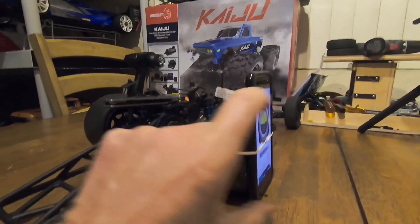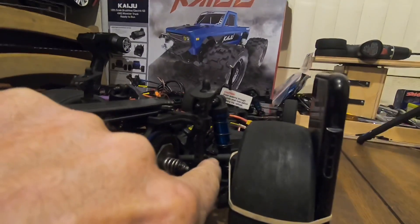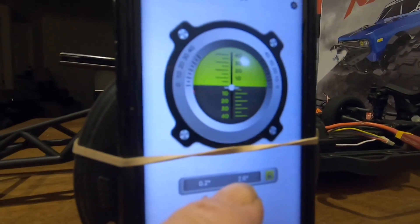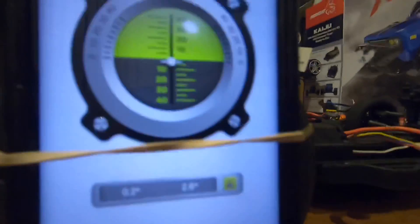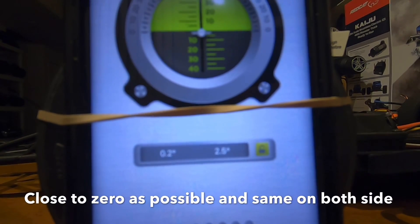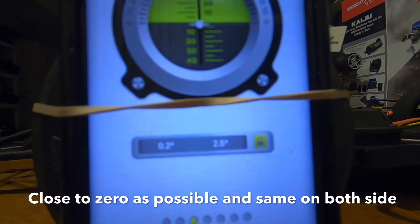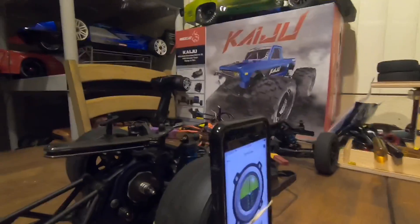I'm going to leave this hooked up with the rubber band on the tire, like they do with a car when they put alignment devices on all your wheels. I'm going to turn this turnbuckle until my reading is like 0.2 or 0.3 — that's what I'm looking for. That's what I meant by using your phone as an alignment tool.